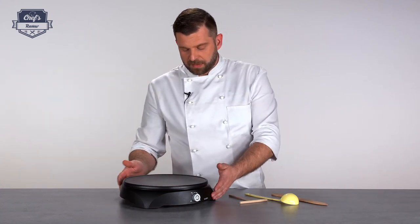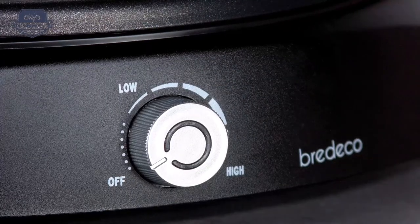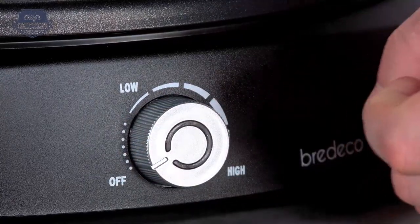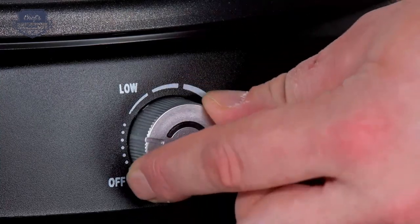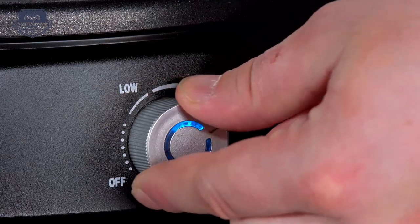Moving down, the mechanism is in the base and so are the controls — or actually just one control. There's only one knob and you can set the temperature between 50 and 190 degrees.